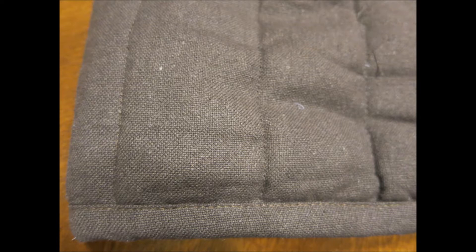Onto the fabric — the fabric is great. It's a linen with a good weave and looks quite good. And that is the good about this.